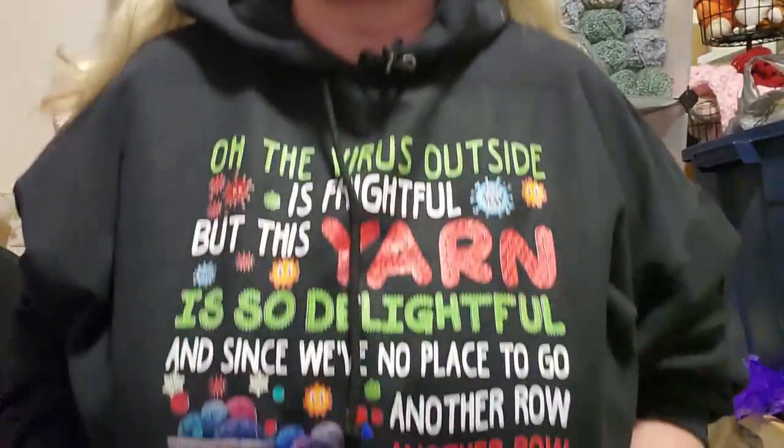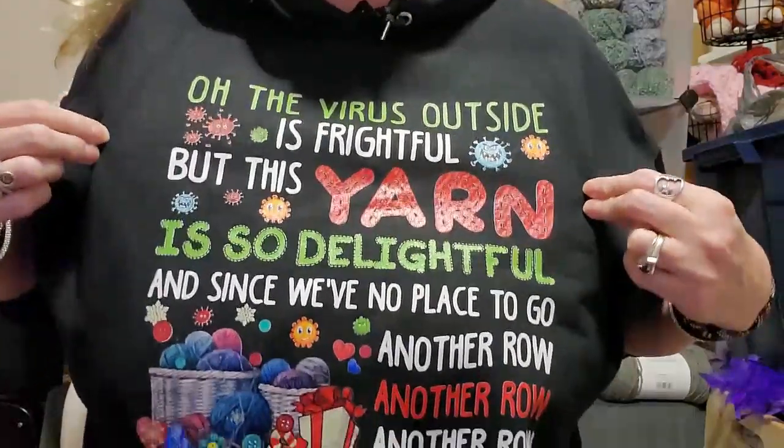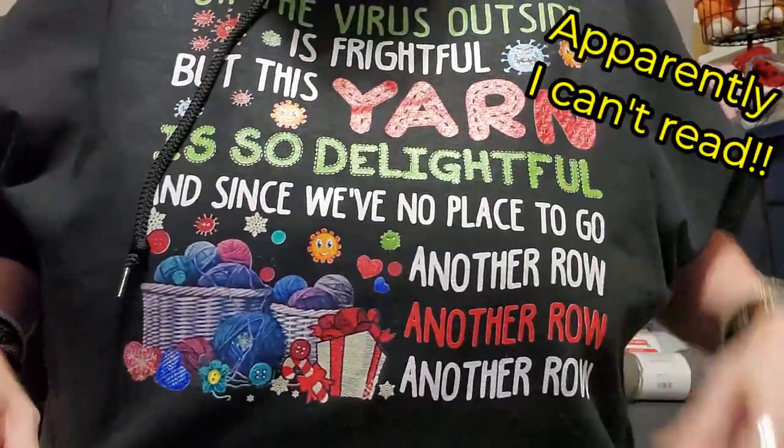I forgot to show you something and I'm wearing it! I'm not wearing my mic right now because I've got to be able to show this. This is something that I ordered myself that George got me for Christmas, so I got it early like all my other Christmas presents. It's a hoodie, and this is what it says: 'The virus outside is frightful, but the yarn is so delightful. And since we know where place to go — one more row, one more row, one more row.' Isn't that adorable? I just love it, I just had to have it. So yeah, I just wanted to show that to you. I'll probably be wearing this throughout the season. Okay guys, I love you. Bye!